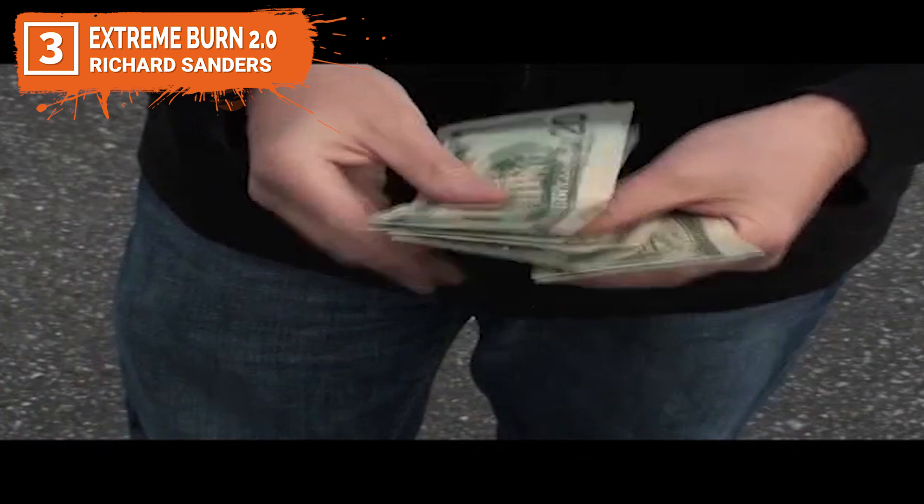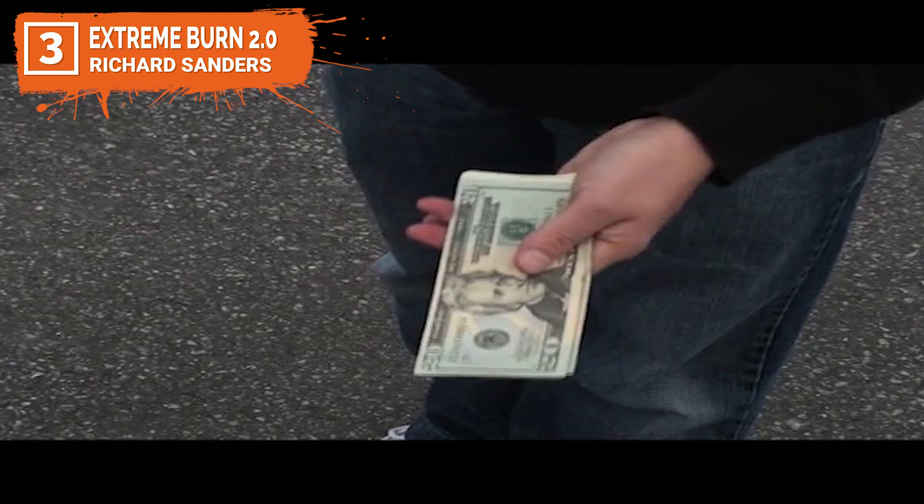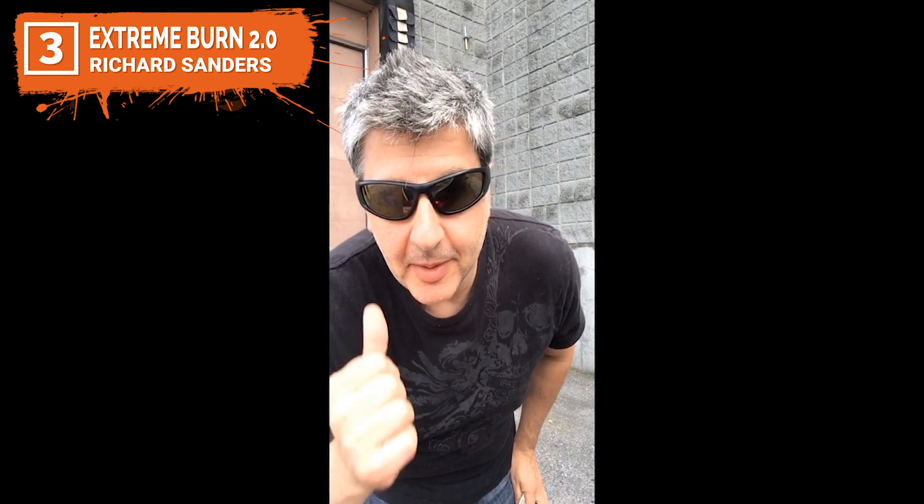Your spectators will swear they just saw a Hollywood special effect. Richard Sanders has reinvented the multiple bill change — working from the ground up, he has transformed the visual impact of the effect and revolutionized the entire technique. Richard Sanders here, live to show you the Extreme Burn 2.0 Locked and Loaded principle. This is a principle created by Justin Taco and it's wonderful — it's made for Extreme Burn. What it allows you to do is just show the bills so cleanly and so easily. You don't have to look at the bills. Just fan them out, show them. Easy peasy.